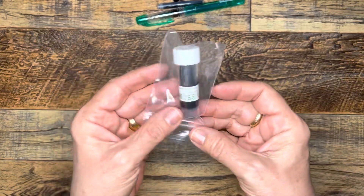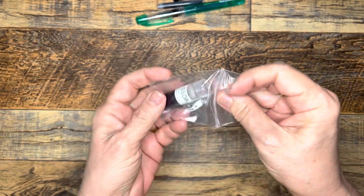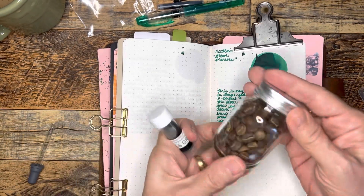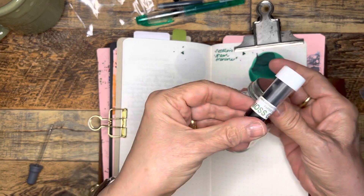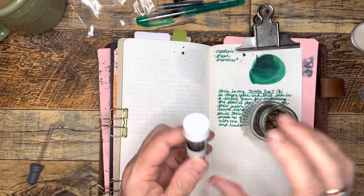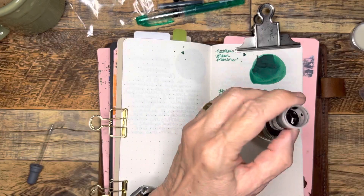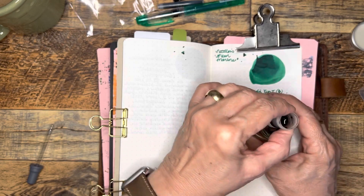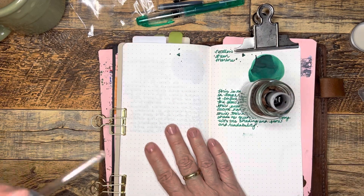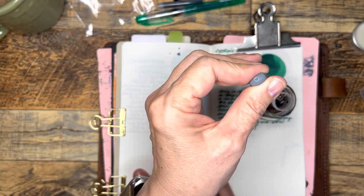And then the other thing is this Moss Green by Papier Plume. I thought we could swatch this together. I have my little jar of coffee beans — I like to insert my sample vials into that to help hold them steady while I'm getting a little swatch out. Somebody did that idea on YouTube a while back when I first got into this hobby, and it has worked pretty well. I wish I could remember where I got the idea.